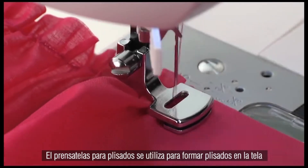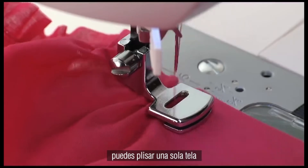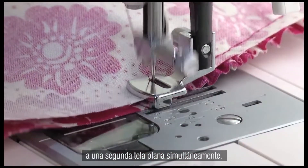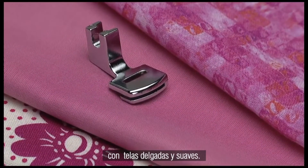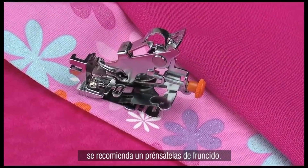The gathering foot is used to form gathers in fabric. You can gather a single fabric or you can join a gathered fabric to a second flat fabric simultaneously. The gathering foot works best with softer lightweight fabrics. For gathering light to medium weight fabrics, a ruffler is recommended.